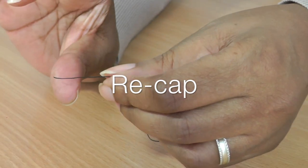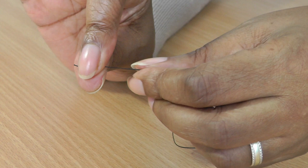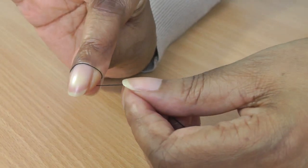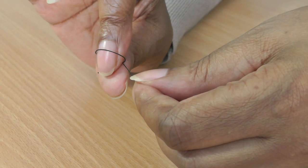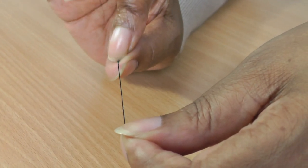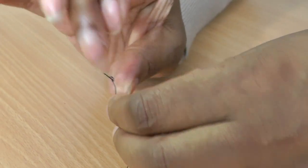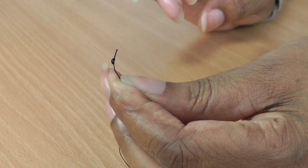So you're going to need your thumb and your index finger, trap the thread, then wrap it around your index finger and pull it through. Roll your index finger and pull with the other hand in order to create the knot. If you want the other finger to join in just to create that security in the knot, that is how you tie a knot ready for sewing.